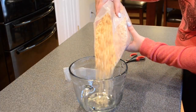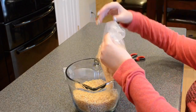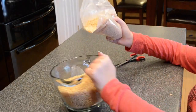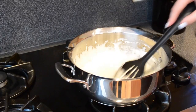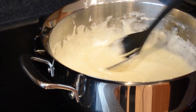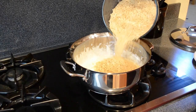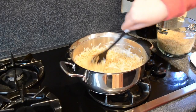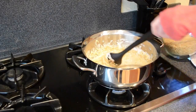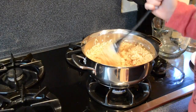While your marshmallows are melting, measure six cups of rice crispy cereal. Turn the pan on low when your marshmallows turn into a creamy consistency — make sure they don't burn or crumble at the bottom. Then start to dump your rice crispy cereal into the marshmallow and butter mixture. Start with half, mix it a little bit, and then add the rest. Keep mixing until all of the cereal is covered in the marshmallow and butter mixture.